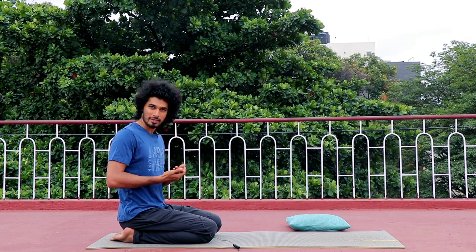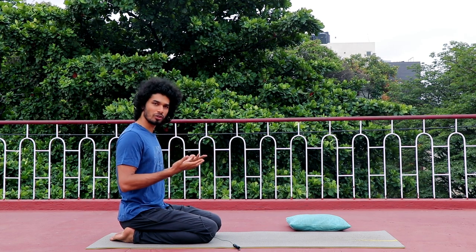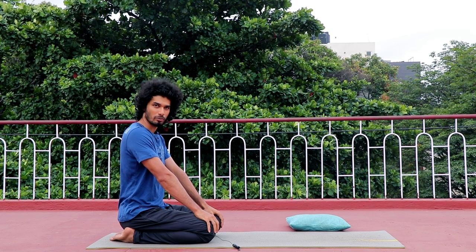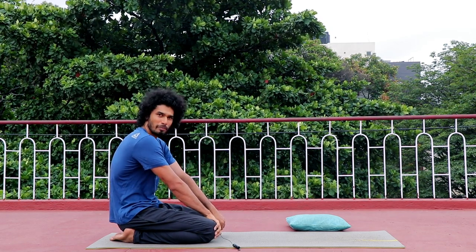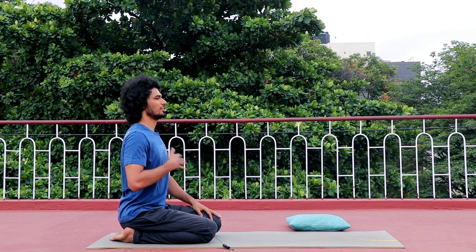You should practice this asana. You have to place your leg and knee properly. You have to keep your back straight — do not collapse your back. Just sit straight and open your chest.